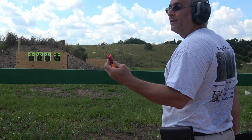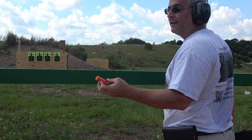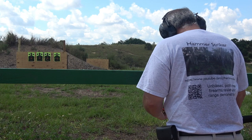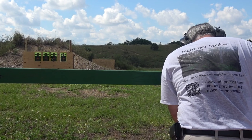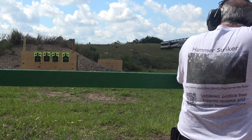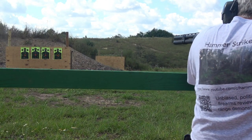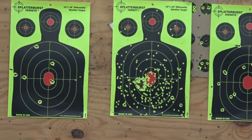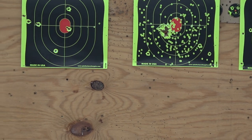The first one I'm going to shoot is double-aught buck — nine pellet, two-and-three-quarter inch shell at 1,325 feet per second. The second one is birdshot, seven-and-a-half shot, an ounce and an eighth. So you see a little bit bigger holes with the buckshot and a lot of little holes with the birdshot. Either one is going to wreck a bad guy's day.